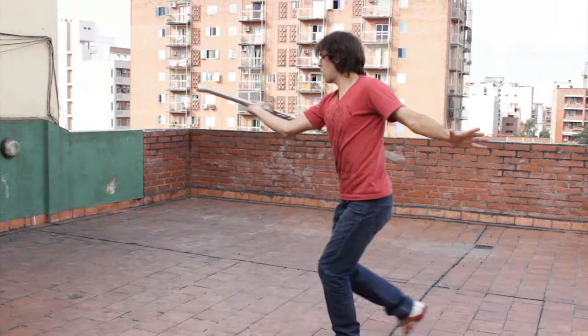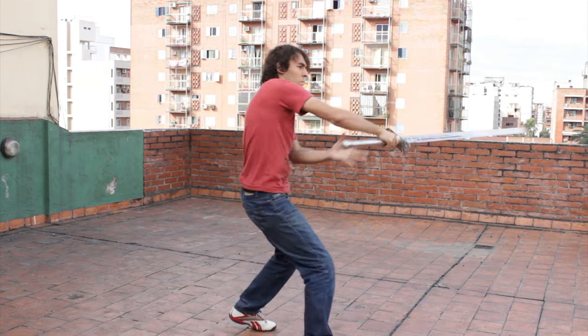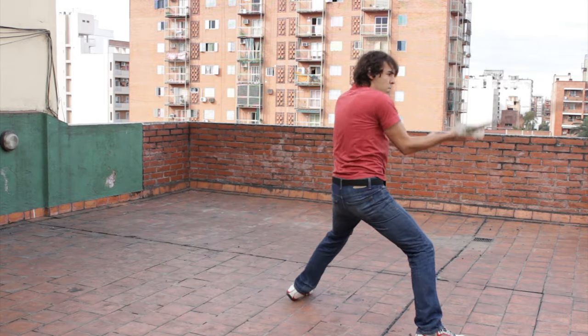Hi everyone, my name is Eric. For this video I try to hold the sword with only one hand. Right here you'll see me resting the pommel in my waist to make a lever replacing my second hand.